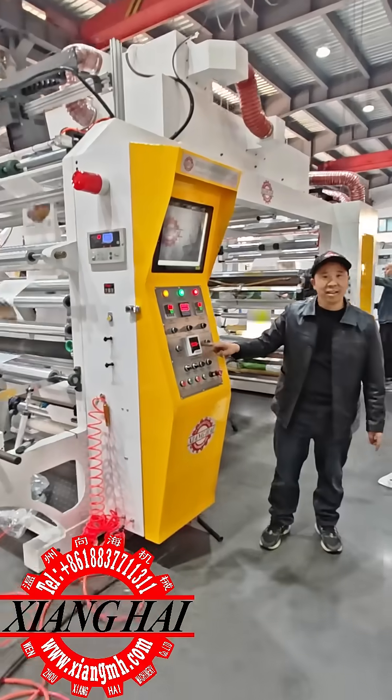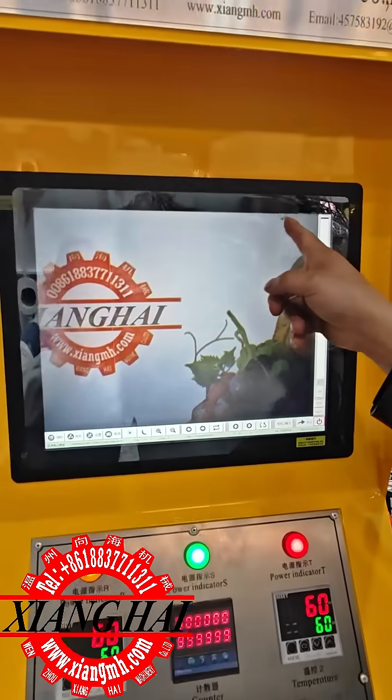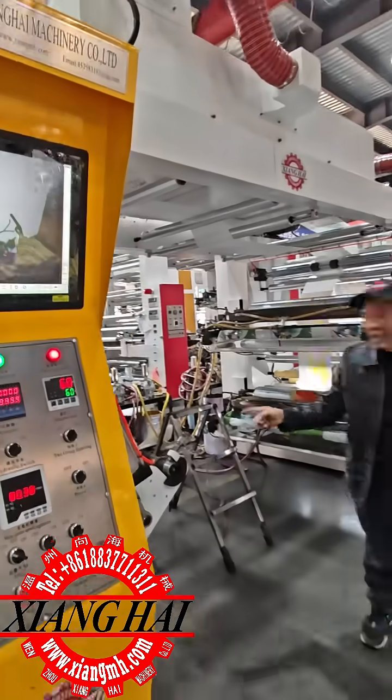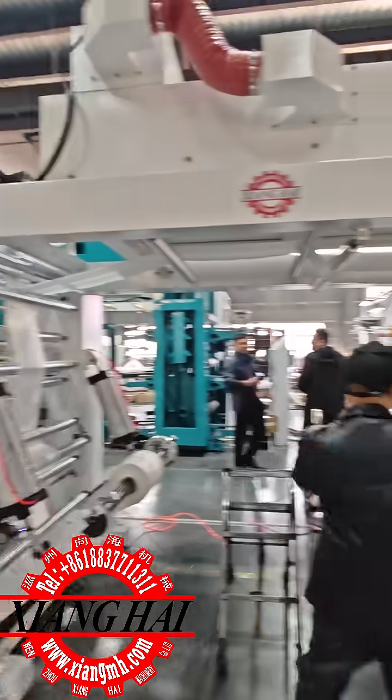This machine now we are — now we are at speed 80, and this printing, you see, everything is very nice. We are printing now on degradable material, tissue bags. To here, four color.